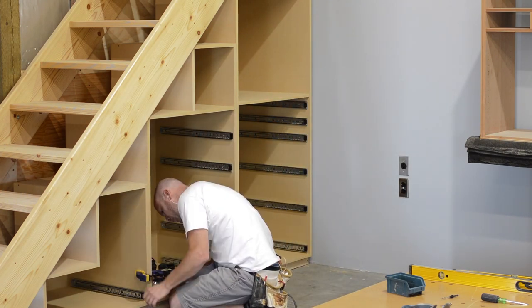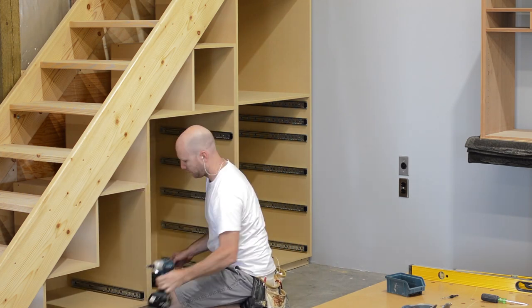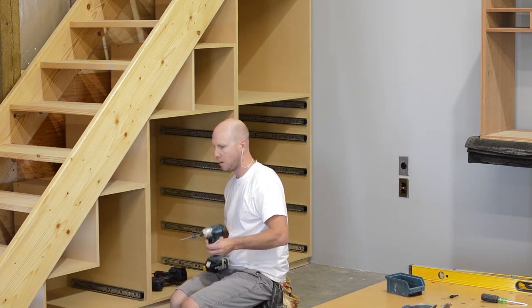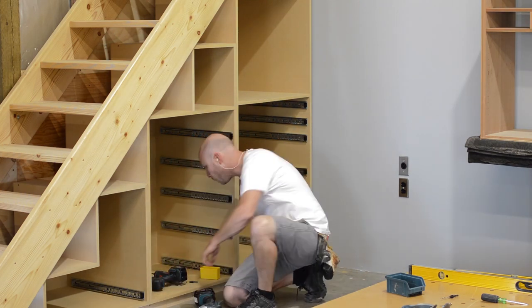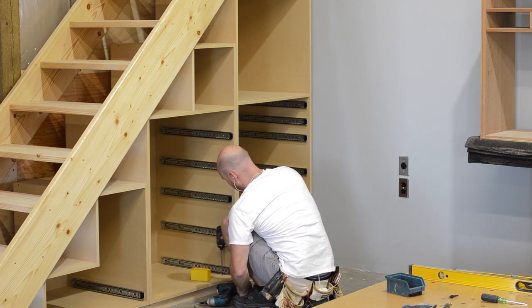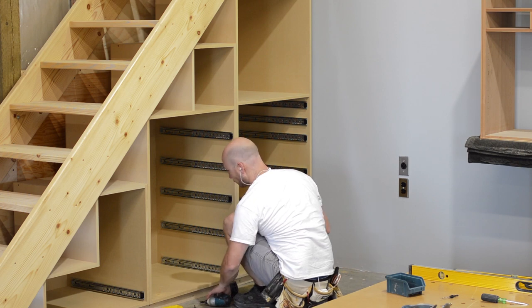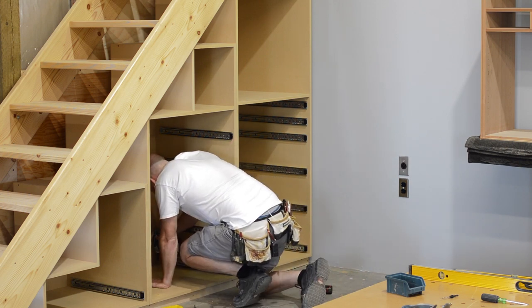When installing cabinets, I start by clamping and screwing the cabinets together first. I make sure to put screws in the front of the cabinet as well as the back of the cabinet. Once all of the cabinets have been screwed together, I make any final adjustments to their positioning, and then I screw them down to the toe kick.